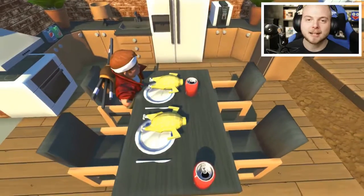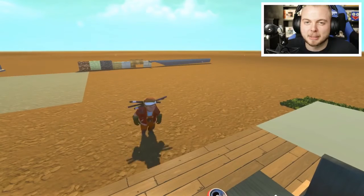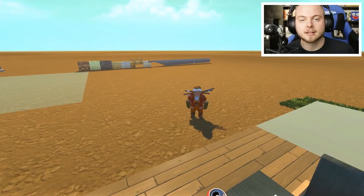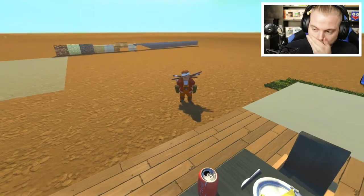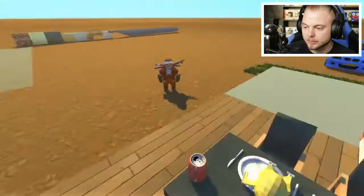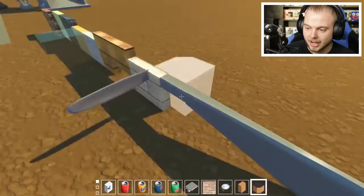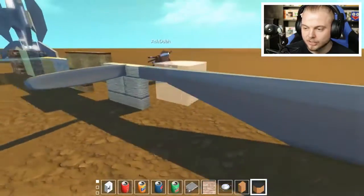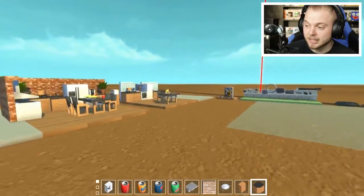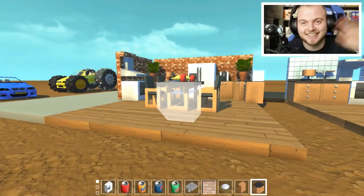That has been Scrap Mechanic Mods, second episode. Hopefully you enjoyed. We're going to be back next week - it takes a while for these mods to be built and made. Let us know if you want us to do the plane mod - that could be really hilarious: me, Ash, and Speedy trying to make a plane out of all this stuff. But yeah, that's it for today. I hope you enjoyed guys - we'll see you in the next one. Bye!